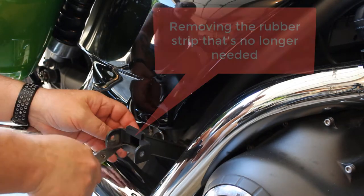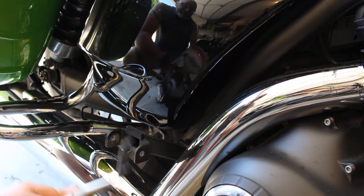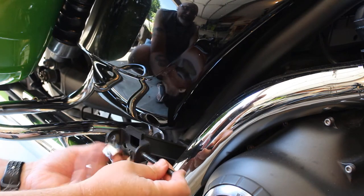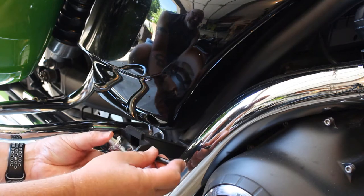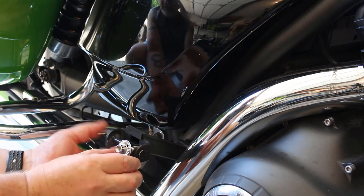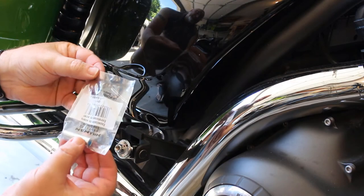I'm also removing the factory installed rubber strip with some pliers, as it's no longer needed. This is a good time to test if you need to change the set screw depth, so I'm just quickly putting the adapter in place with the original floorboard pin to see if I like the angle or not.